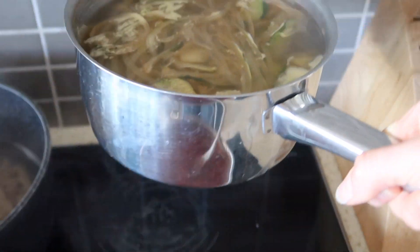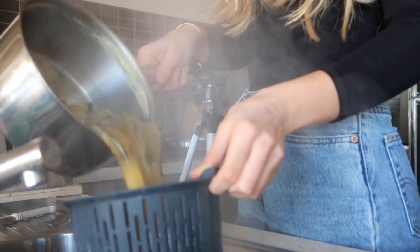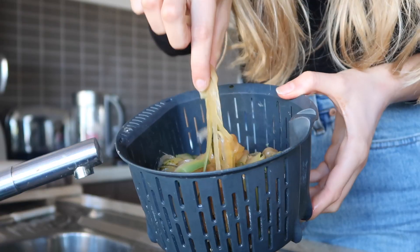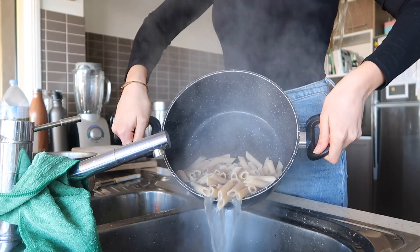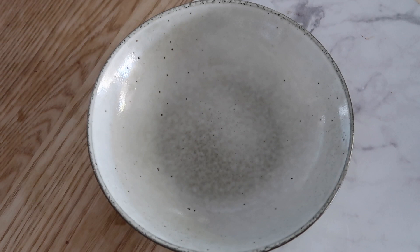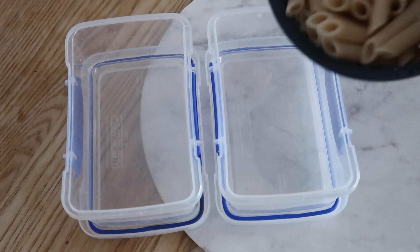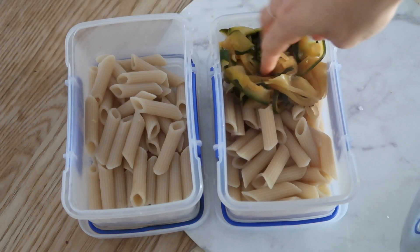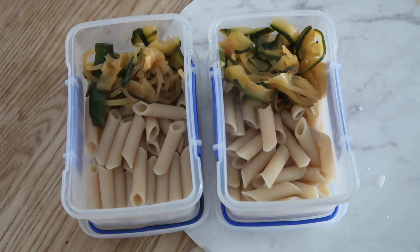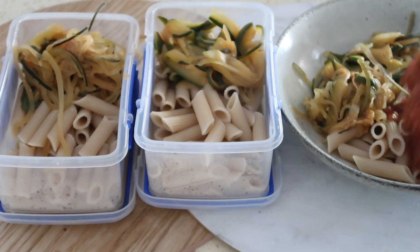Now that the zucchini noodles are cooked, I'm taking them over to the stove, draining them, giving them a rinse, and you'll have these soft, stringy, cheesy-looking things. Now that the pasta and zucchini are done, I'm transferring everything — putting some in my bowl for lunch, then grabbing my meal prep containers and adding the pasta in, followed by the zucchini.